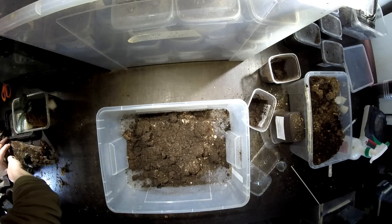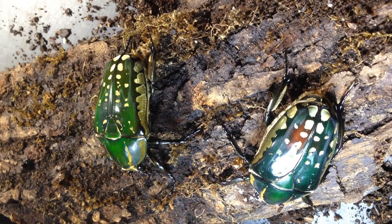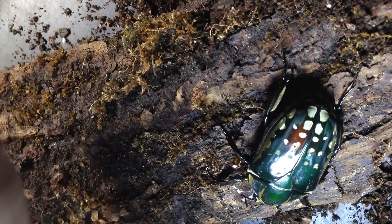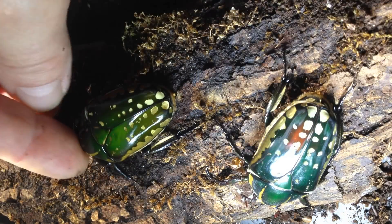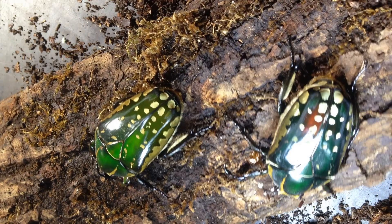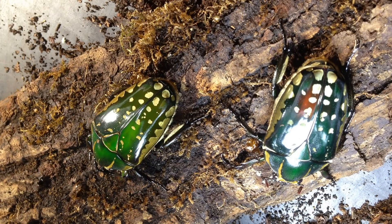Putting them together so you can see the difference in color. This one is slightly more yellow with a reddish touch; this one is orange with a holographic shine — typical also for females of polyphemus. Now I'll show you where I bring them.